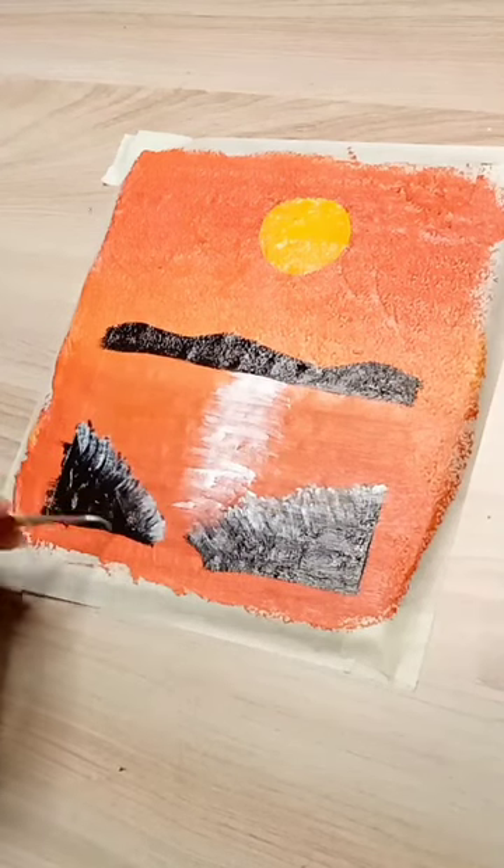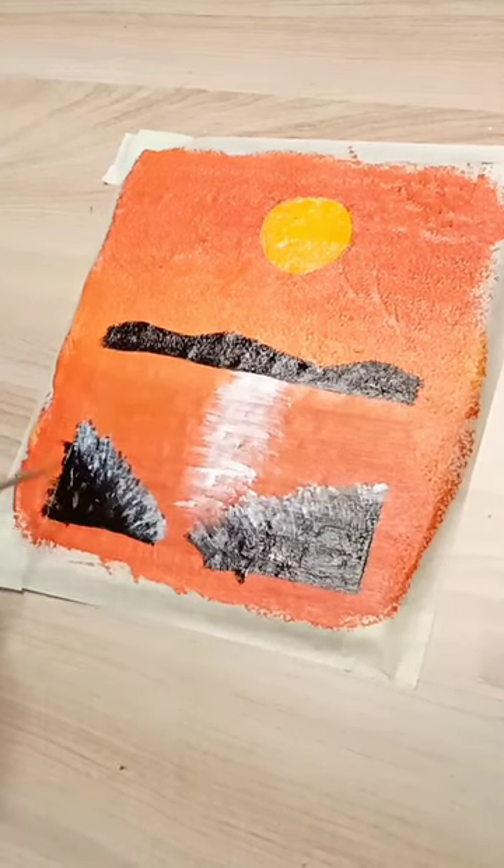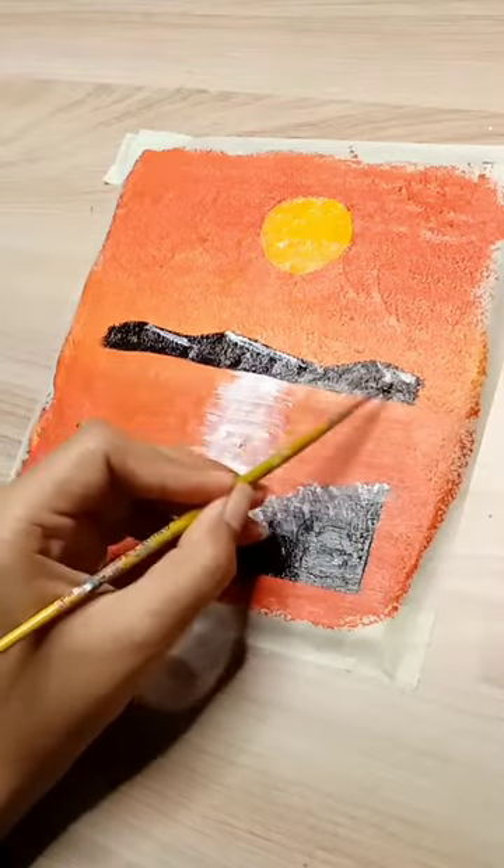After painting the sun, I will add some highlights in the water, grasses and mountains. After making some clouds, it's done!